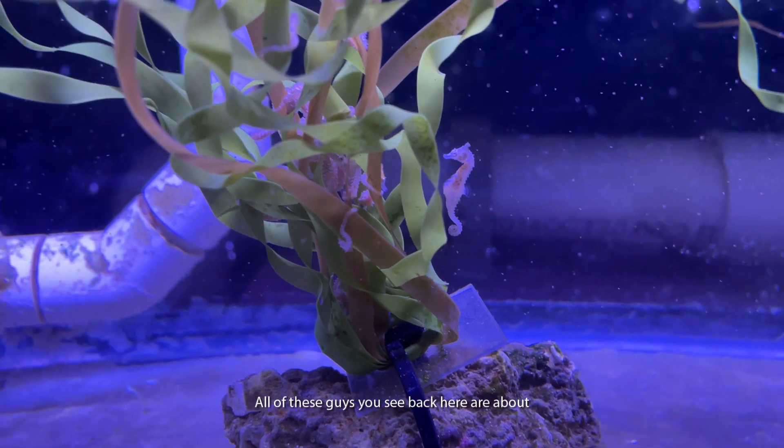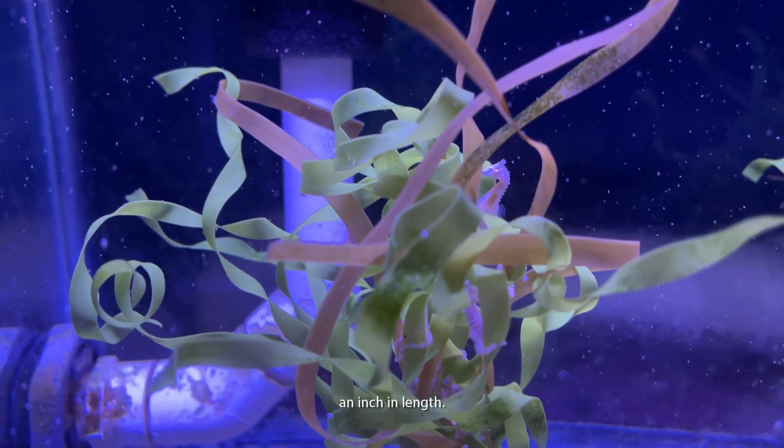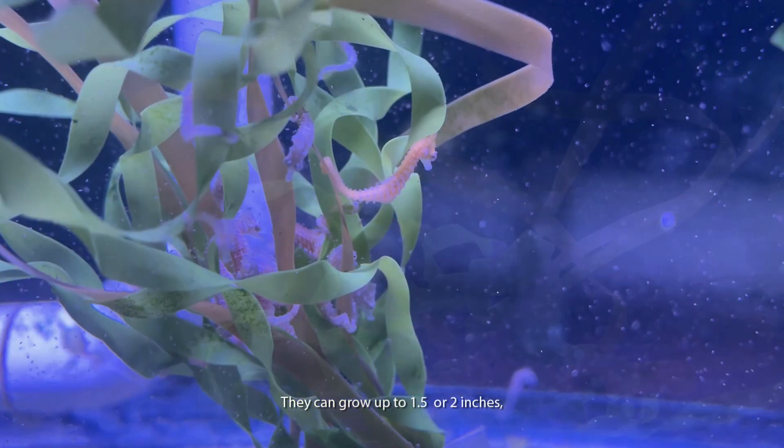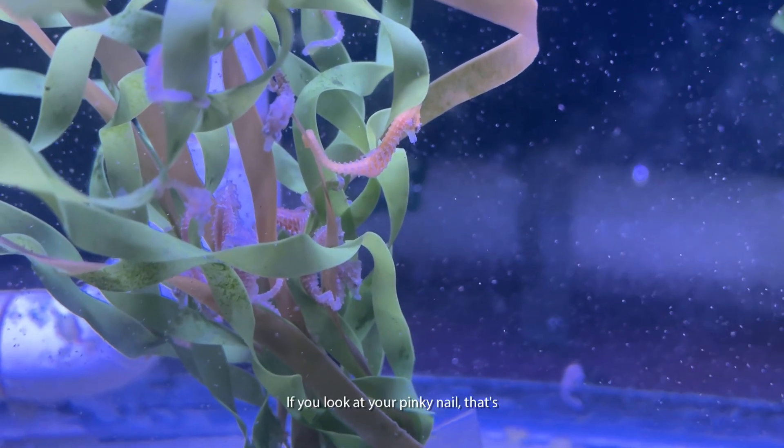All of these guys back here are about an inch in length — that's fully grown for them. They can grow up to an inch and a half or two inches, but it is rare. If you look at your pinky nail, that's about as big as they're going to be.